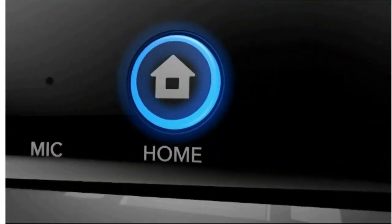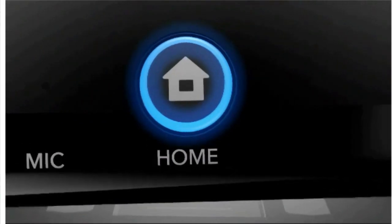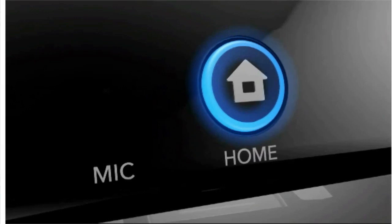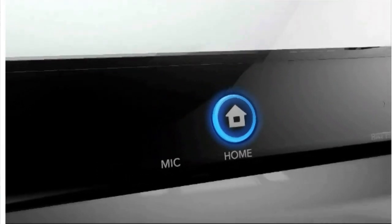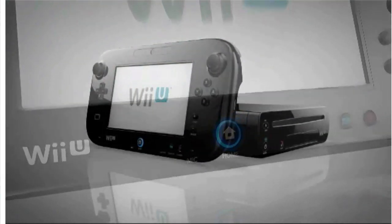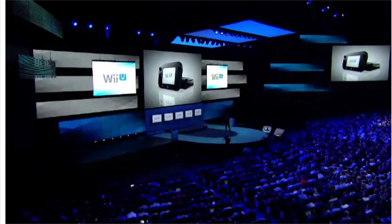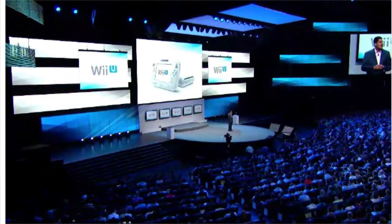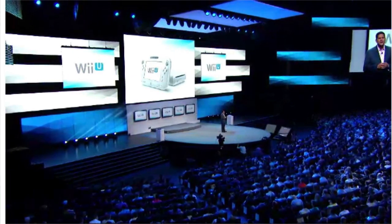Finally, the home button. It can suspend a game to check for updates or connect with your friends. So that's a quick guide to how you'll manipulate your experiences.